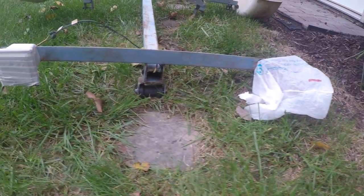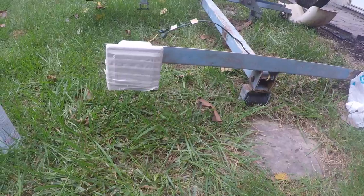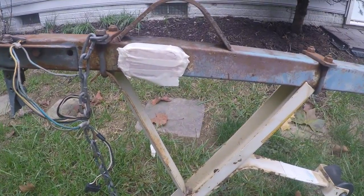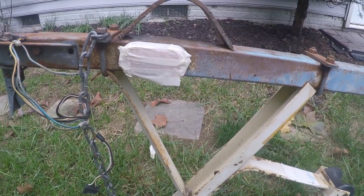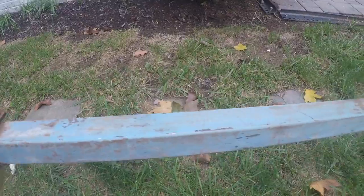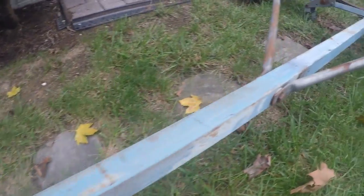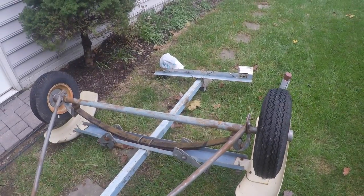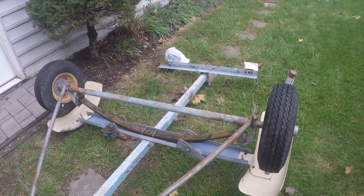After that, I washed up the whole thing with some degreaser and pressure washer, taped up all the lights and everything else I wanted to keep free of paint. As you can see there, this is what the trailer looks like before the primer went on. The primer I'm using is Rust-Oleum Rusty Metal Primer. You can pick it up at Walmart or Lowe's or anywhere like that.